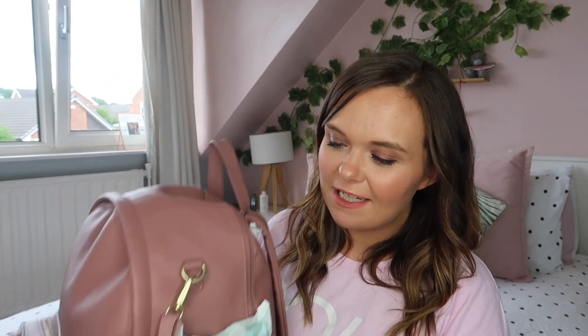In the side pocket I always keep wipes, because if you're a parent you know how useful they are when you're travelling with kids — for nappy changes, wiping sticky hands, snotty noses, or if someone's been sick. They're in there so I can grab and go.